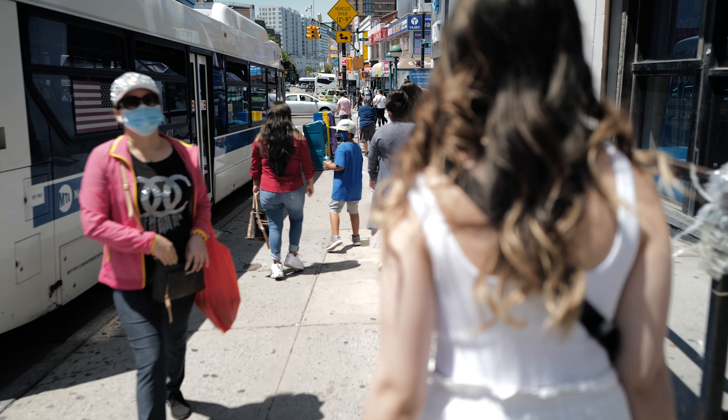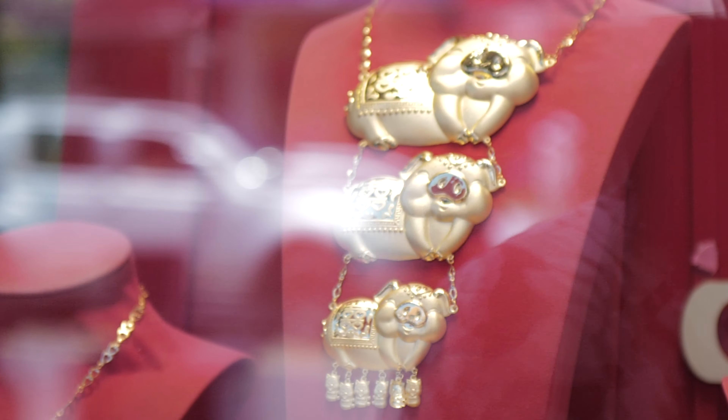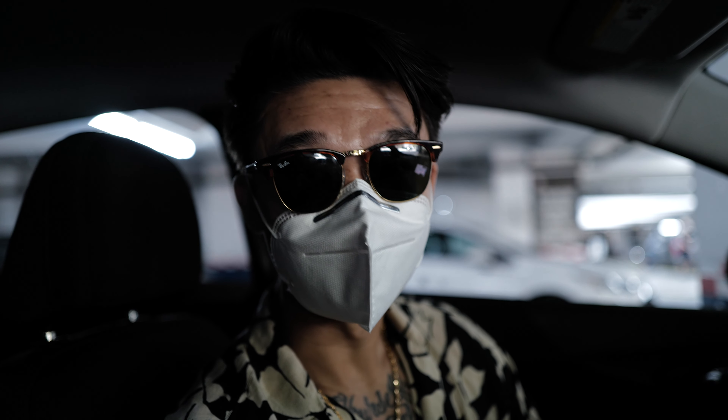We're going to make our way over to Chinatown, grab some food, go see some new stuff, cruise around, and just enjoy the day. It's summertime, and it's all going to be shot on a Leica Q2.